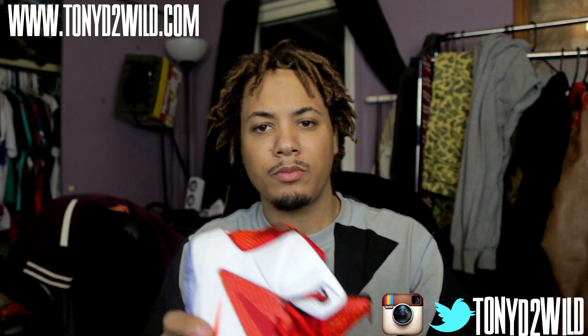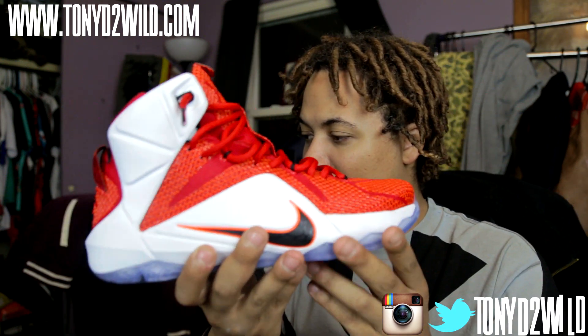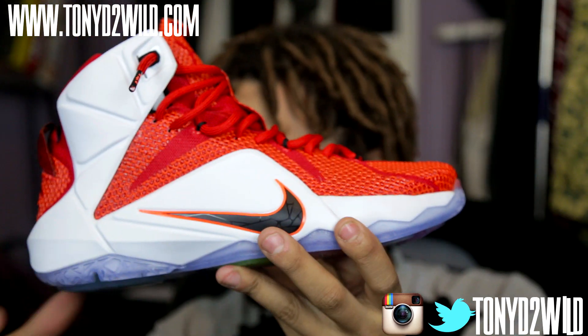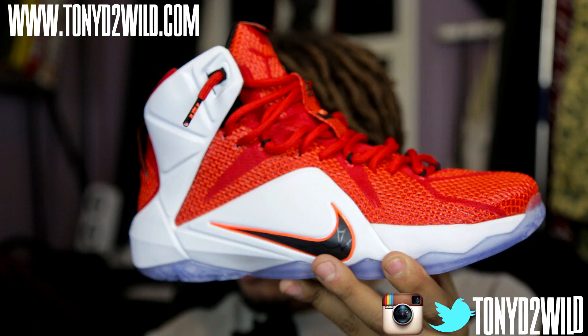Let's go ahead and get to the review. We have the LeBron 12 Heart of Lion, and that's probably my favorite colorway so far that I've seen. Let me focus in on this shoe.